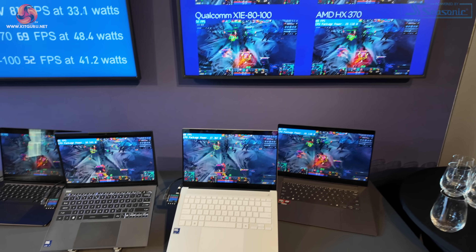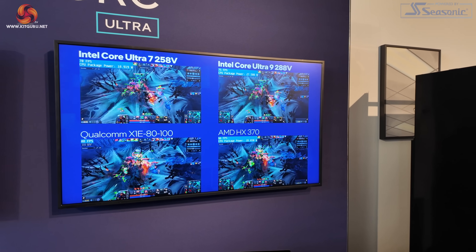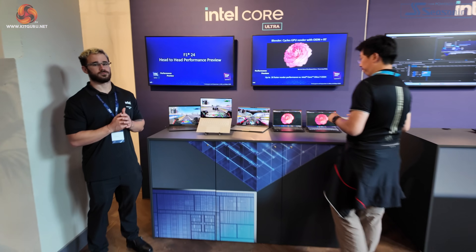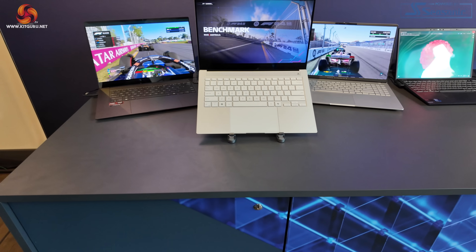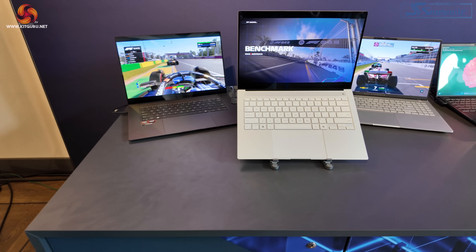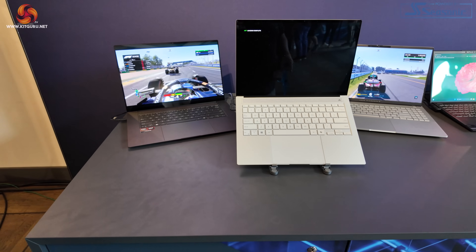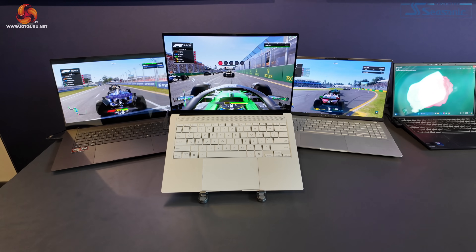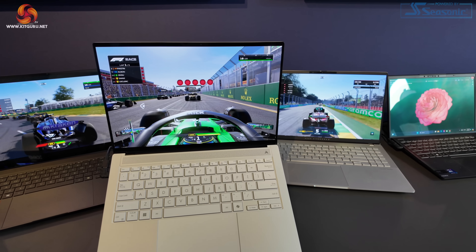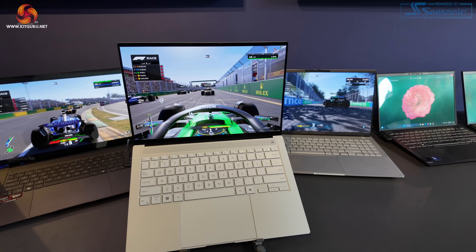Intel is really confident that Core Ultra 200 is going to set a new benchmark across the piece. We go to F1 24, and we were playing with this earlier. The Intel system was running in the Singapore benchmark in the rain, which hurts the frame rate. When this demo kicks off, we expect to see about 60 FPS. When you turn up the intensity, as we did in the rain, it dropped to about 40, but the experience was pretty good.